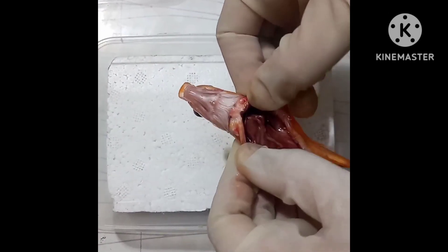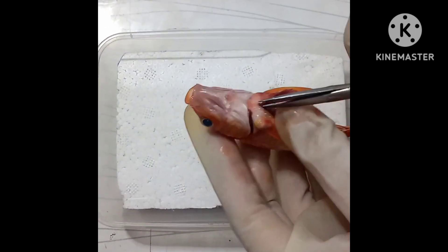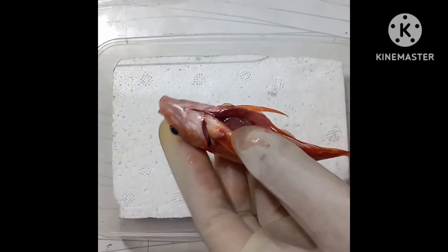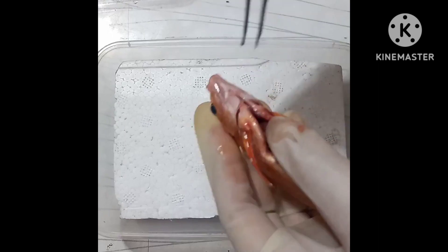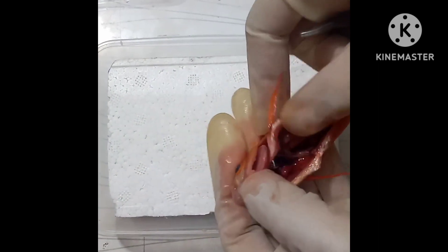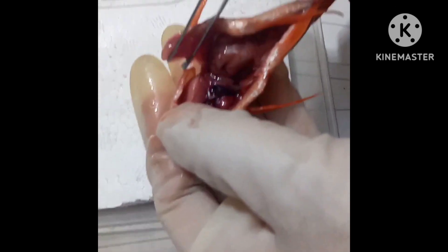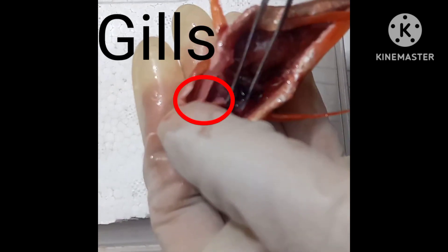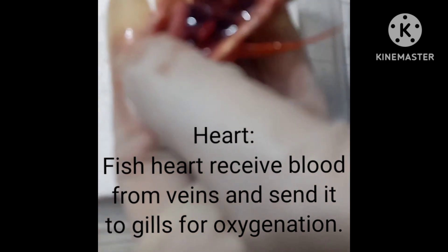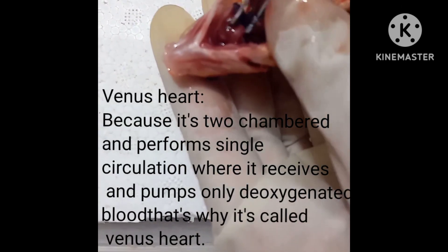As you can see, let's cut it a little further to see the gills and the heart also. As you can see here, these are the gills. This is its heart — a little tiny heart, a venous heart.